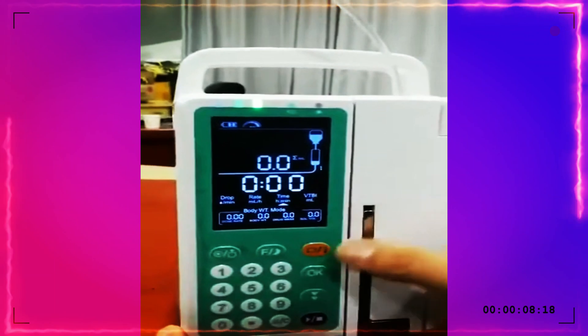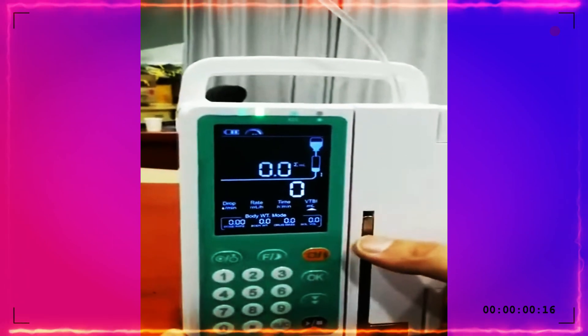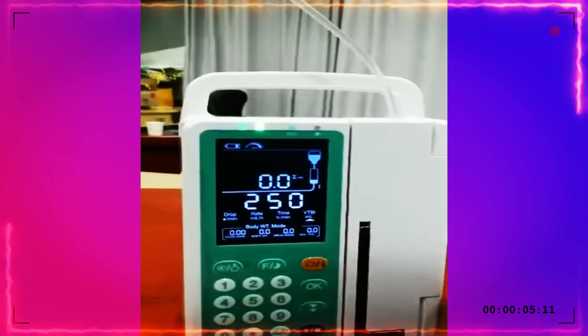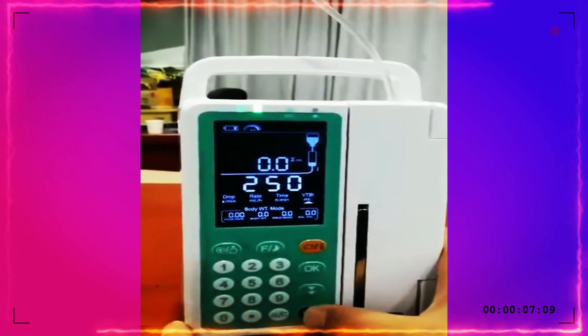For example, the VTBI — the volume of the drug we want to infuse — set to 250. Then press start.